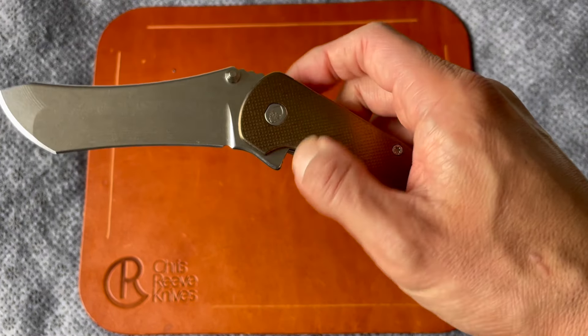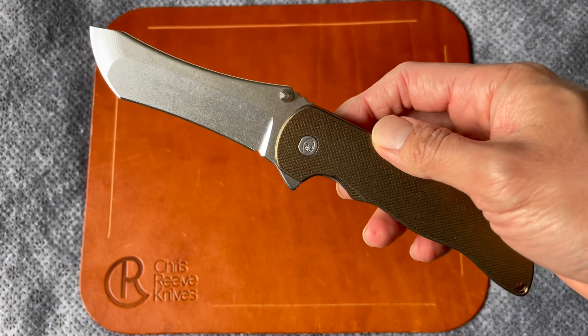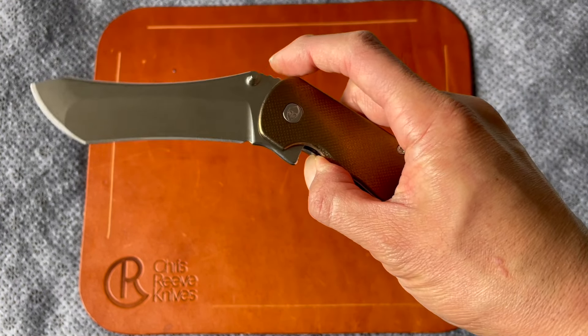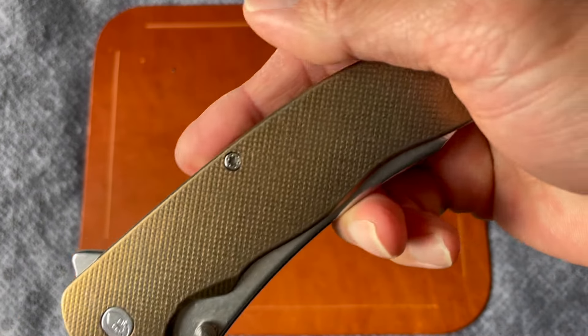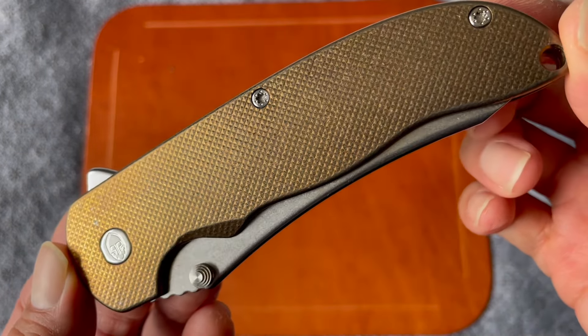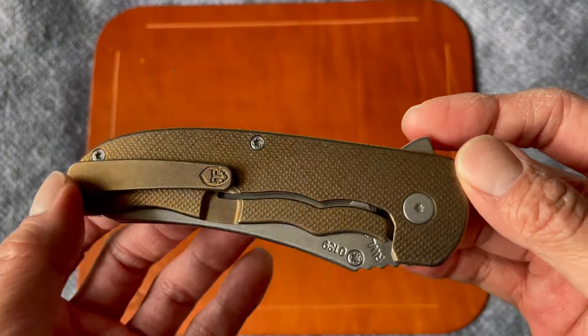I don't have to do any wrist manipulation whatsoever — the blade just closes itself. It's crazy smooth. Grimsmo has been in the business for over ten years now, and they've continued to refine and refine the Norseman and the Rask — and now they also have the Saga pen.